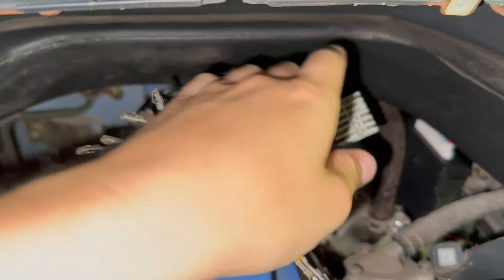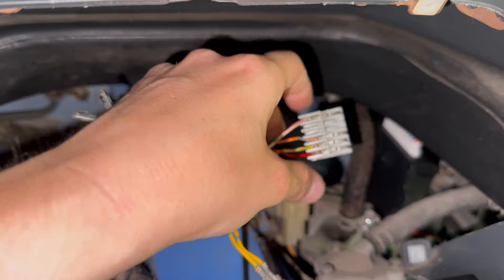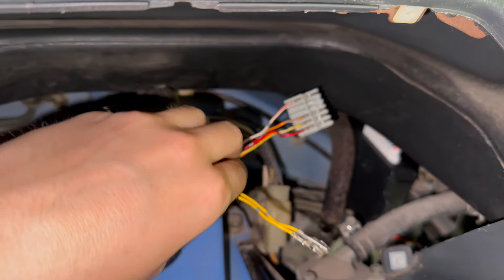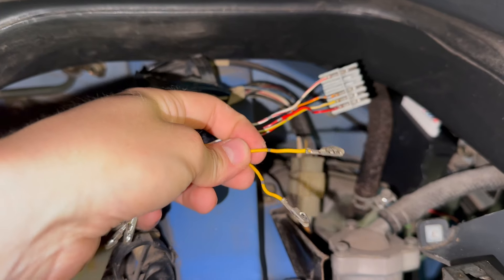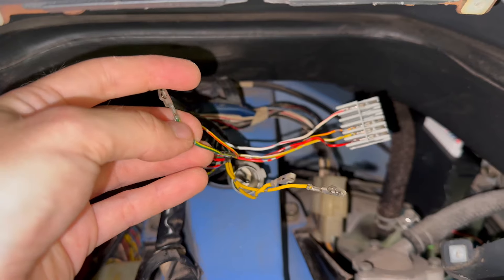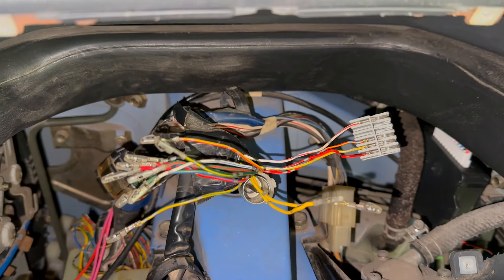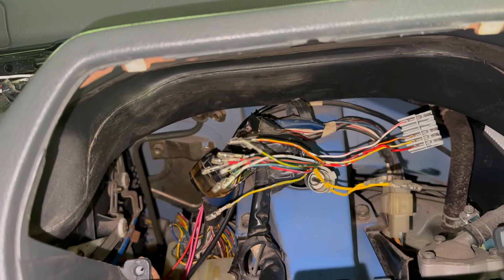I went ahead and wired the 6-pin connector. I just used the existing wires and the wire connectors — didn't snip them or anything. I think this will be plenty of room for this one to reach. For the 16-pin side, I have two yellow wires, which I wasn't expecting. I need to snip off all these connectors, then strip the wire back, and then solder these into my 16-pin connector which is in the back of the truck.